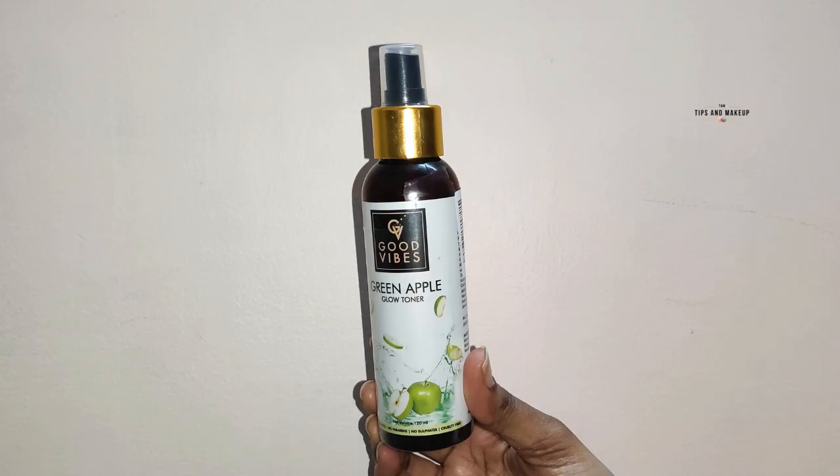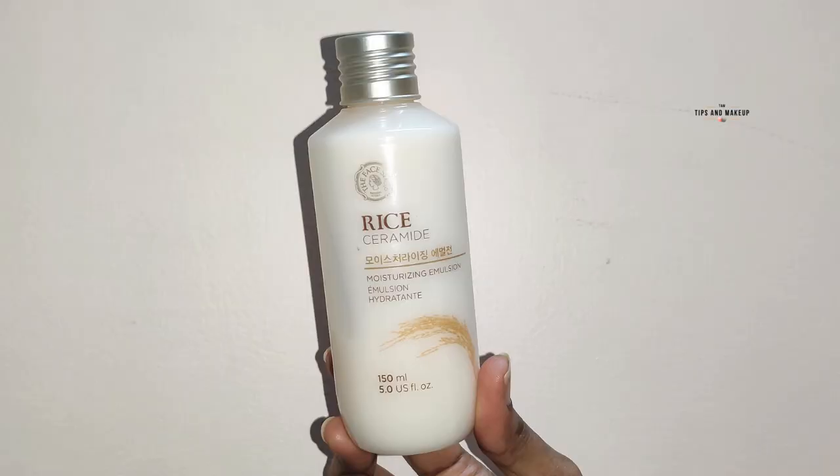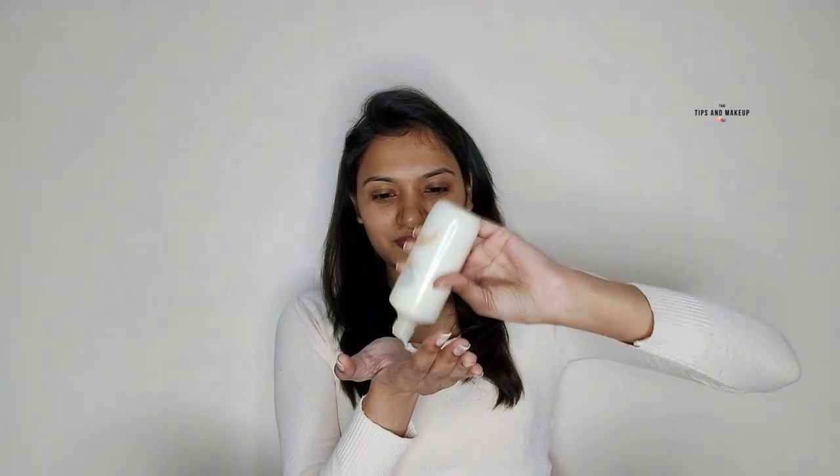First of all, I'm applying Good Bites Green Apple Glow Toner. I'll spray it on your face and dab-dab it. Now I'm using the Face Shop Rice Ceramide Moisturizing Emulsion — it has a runny consistency. I took a little bit and applied it on the face.